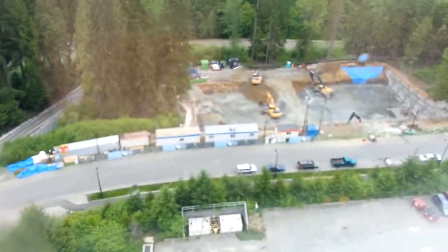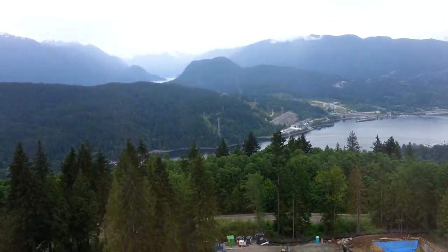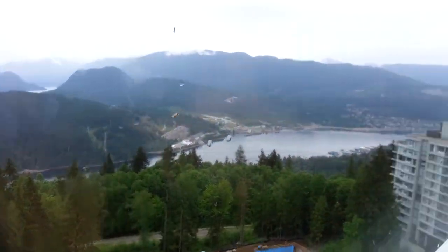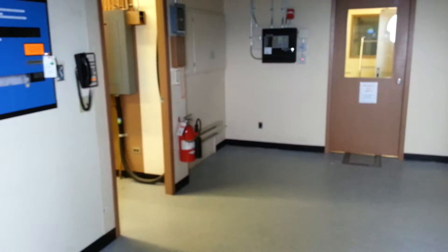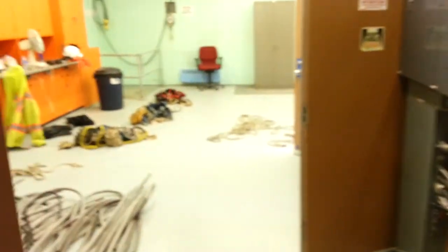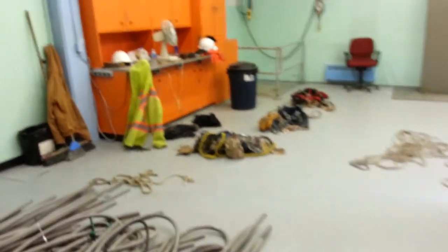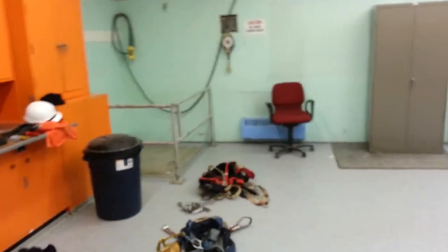First off, get a view of where we are. Fairly high off the ground, and it looks kind of odd because we're inside the top floor of a water tower. This is a big room inside the water tower roof, which was at one time full of radios and all different types of communication equipment.